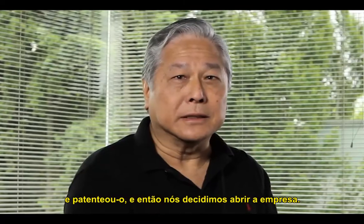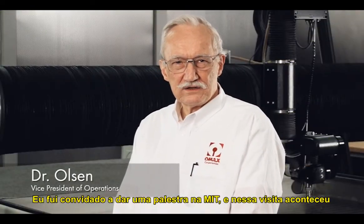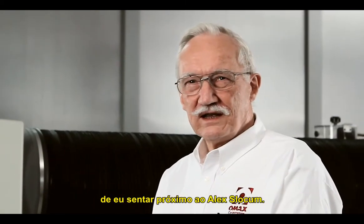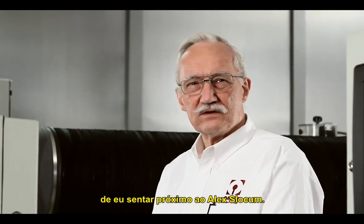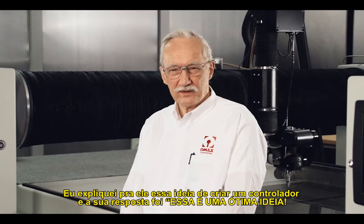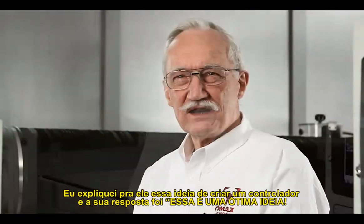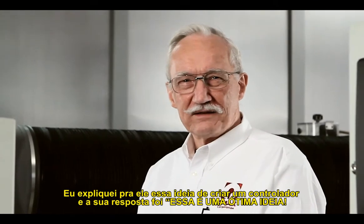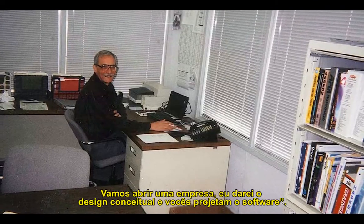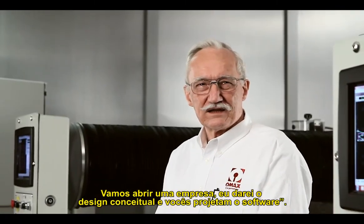I was invited to give a talk at MIT, and at that visit I happened to sit next to Alex Slocum. I explained this idea to him about building the controller, and his response was, 'That's a great idea. Let's make a company. I'll provide the conceptual design. You guys write the software.'